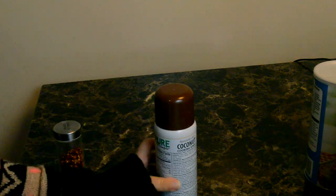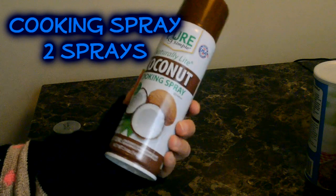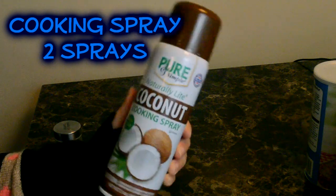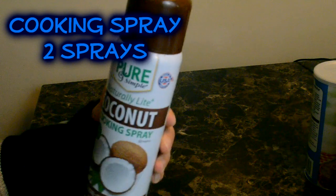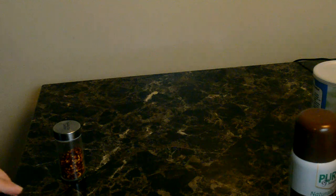And the last thing is cooking spray. That's all the ingredients for this dish.